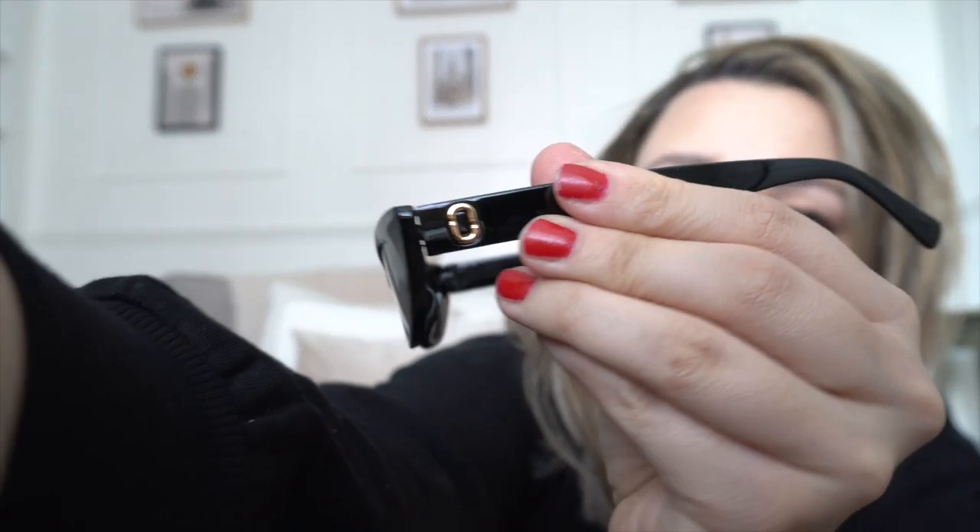I'm actually quite happy with this one - the only thing is my lashes are touching the lens. This is one of the bigger ones. I think it's very good for like driving or something. It's a really catty-eye style. I'm really happy with the quality of the sunglasses.